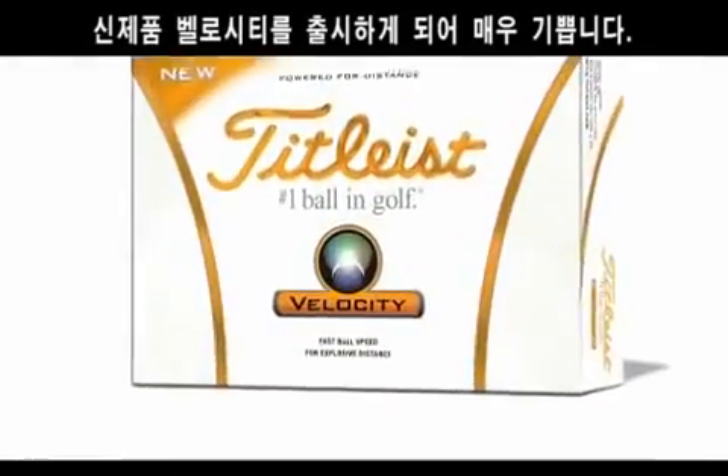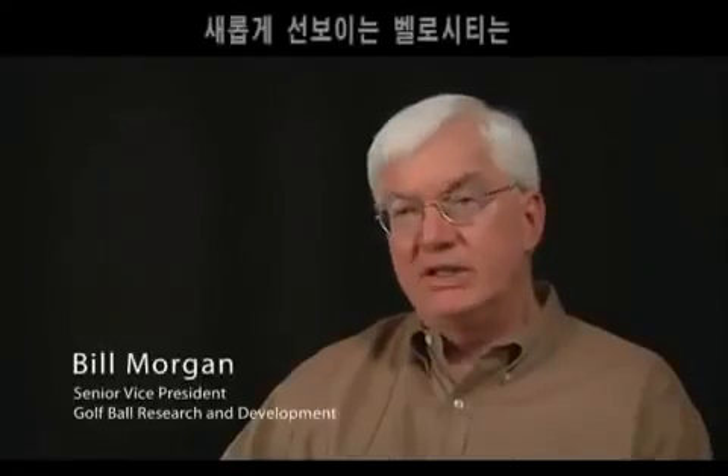We are very excited about the Velocity Golf Ball. The Velocity Golf Ball has been built from core to dimple design with speed in mind.